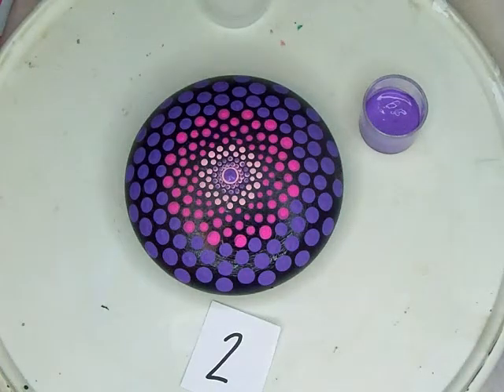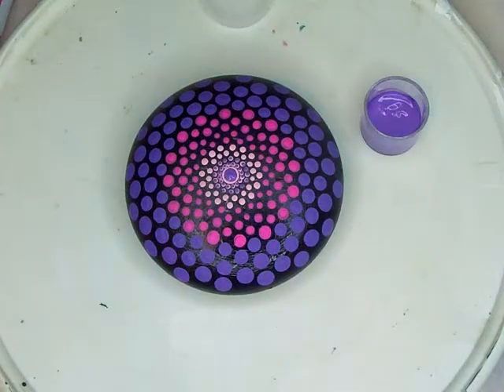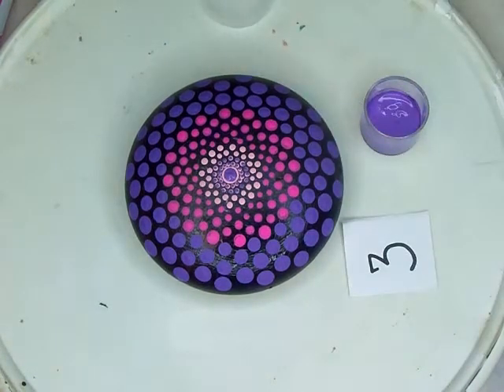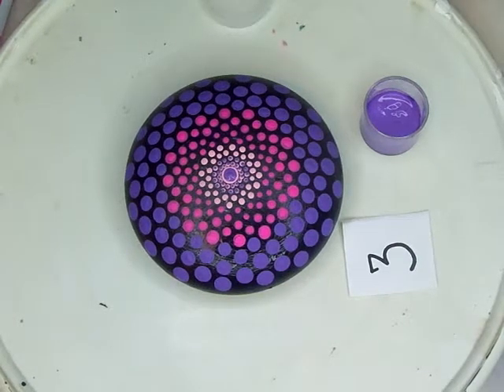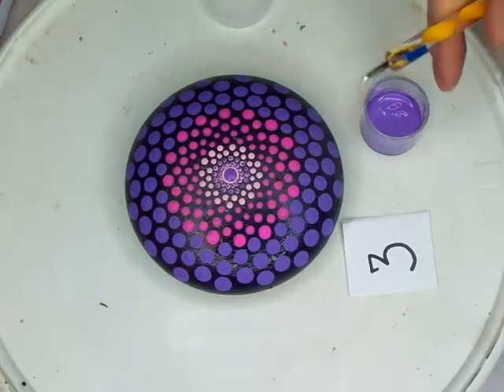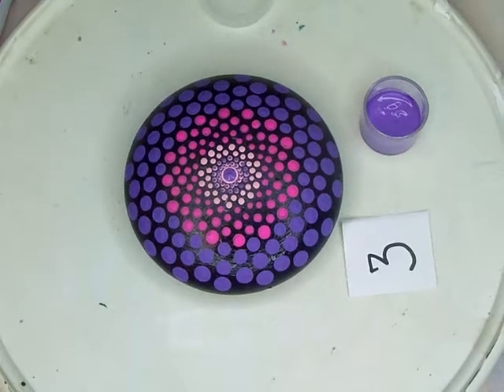Clean off your tool. Now we're going to go to the number 3 acrylic — actually, I want to go to the number 4.